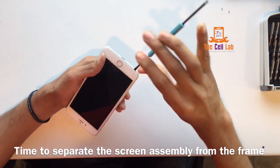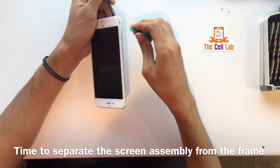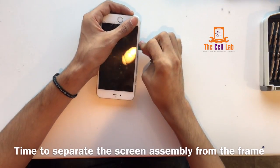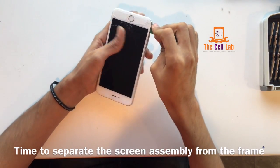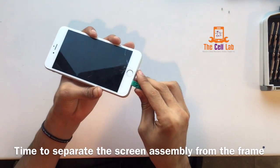So the first thing we're going to do is put our spudger in there and we're going to pry apart carefully the display assembly from the frame. Then we're going to put a plastic piece — it can be a chip or a tool — just in between there, and we're going to slide it back and forth, and that will just separate the frame from the display assembly. You don't want to just get in there and rip it apart.